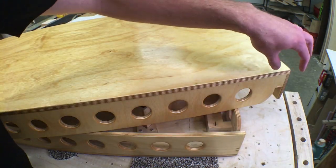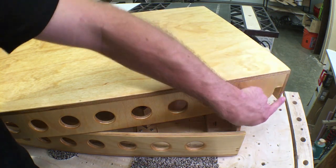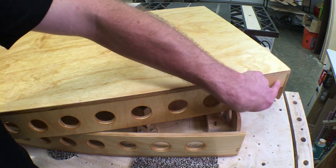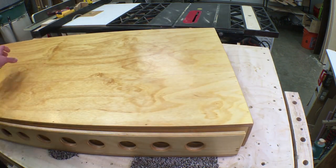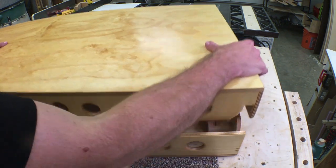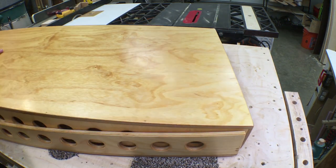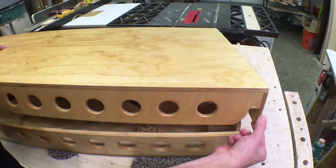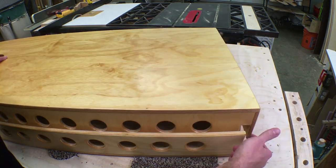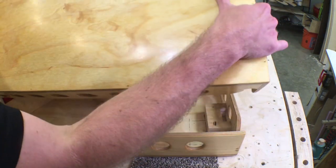Now, while we're looking at this corner, this is the weakest part of the set. There's not a lot of contact there holding this board and that board together. If you loan it out to a friend who picks it up by the hole, that creates leverage which separates this board and that board very easily.